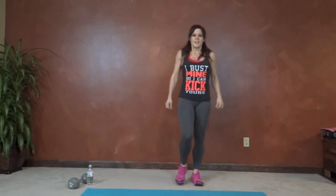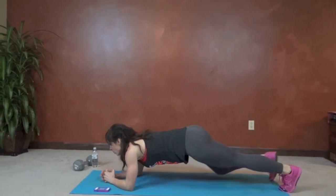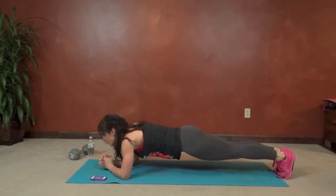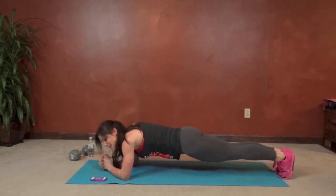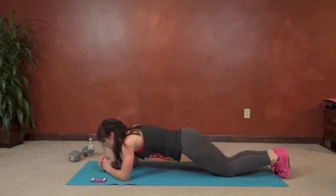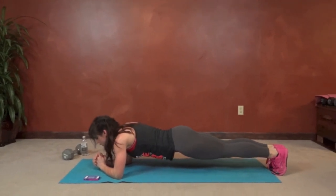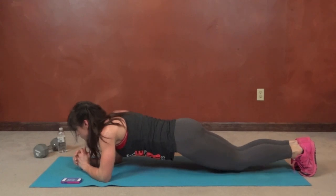Knee drop plank — forearm plank, core tight. Hips low, straight line, keep that core pulled in. Slowly lower the knees to the floor and lift. You want to control this movement — keeping the core contracted is key to getting a lot out of it. Halfway done. 10 seconds left — keep those hips still.